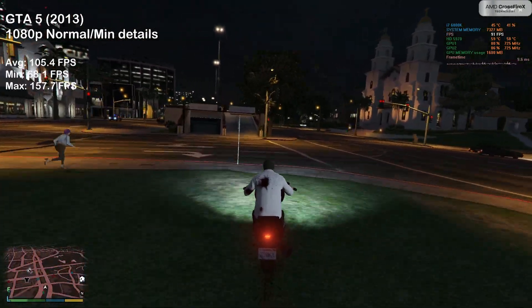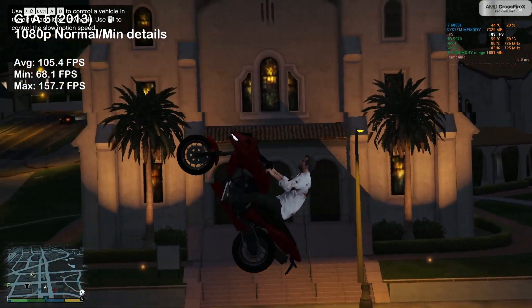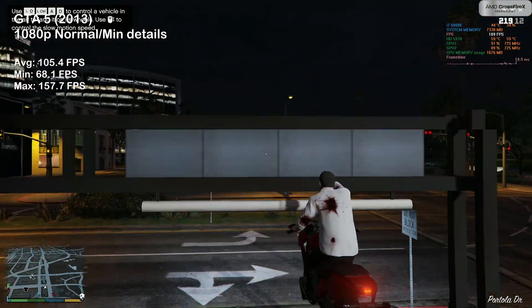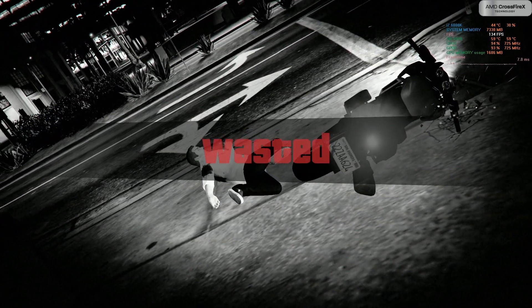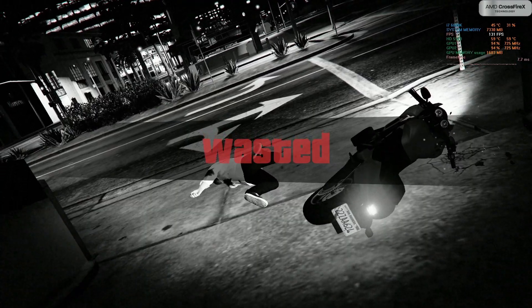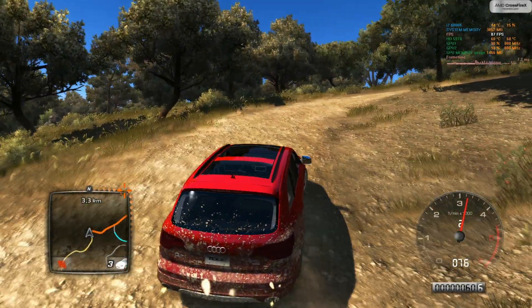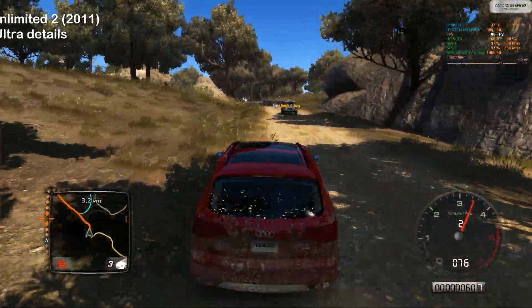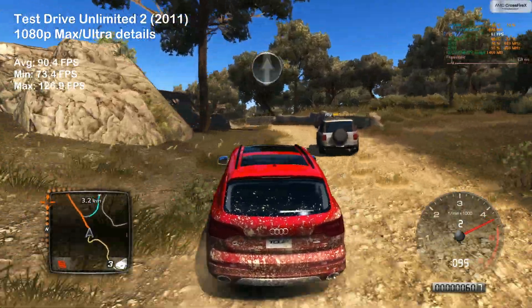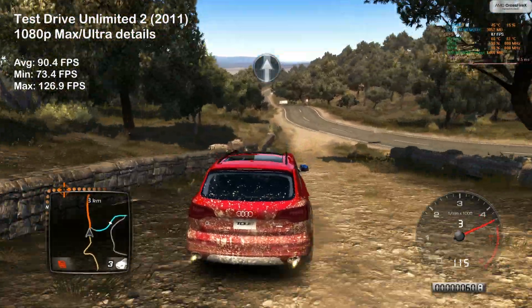GTA 5, on the other hand, ran really well and we achieved 105 FPS on average. Doing some off-roading in Test Drive Unlimited 2, the 5970 pulled amazing results — well over 90 FPS on average.